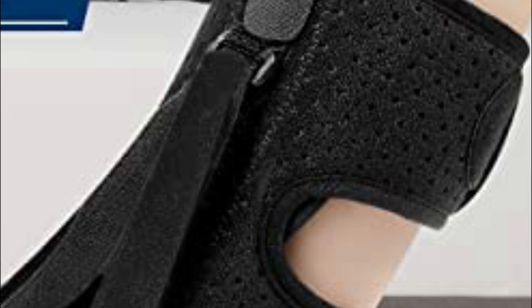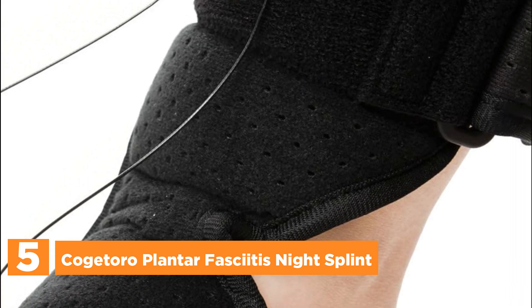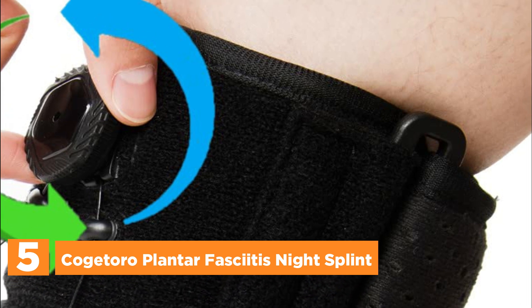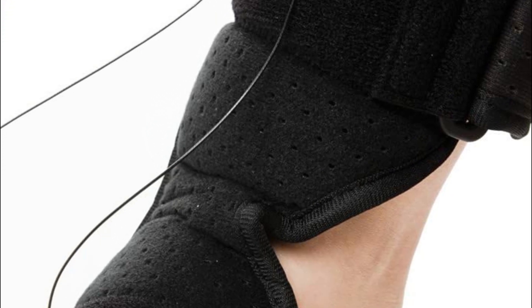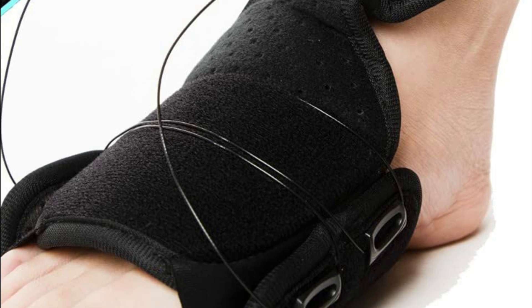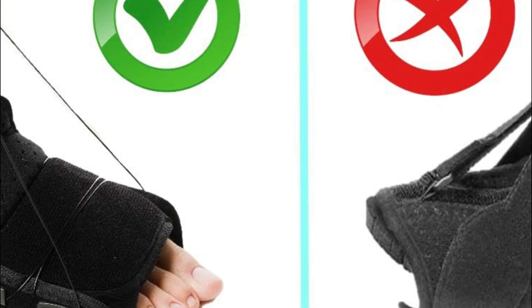Starting our list at number 5: the Cogetoro Plantar Fasciitis Night Splint. Experience personalized and comfortable relief with this night splint, suitable for both men and women. Its rotary knob adjuster allows you to customize the tightness for a perfect fit. Crafted from soft and breathable materials, this night splint ensures all-night comfort. Additionally, the foot splint features a cushioned foot pad, providing extra support and comfort.